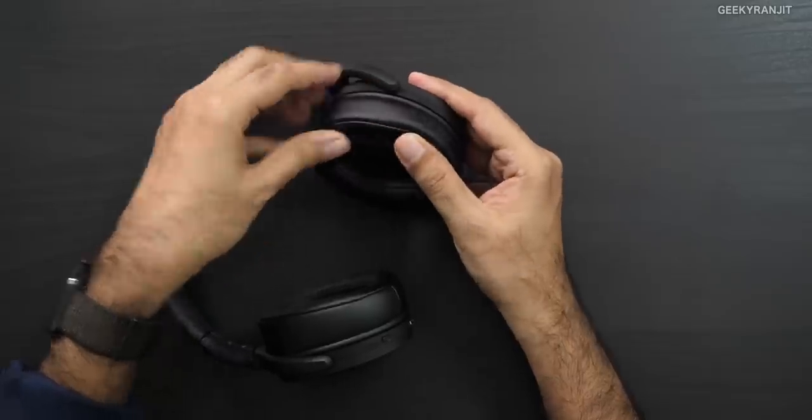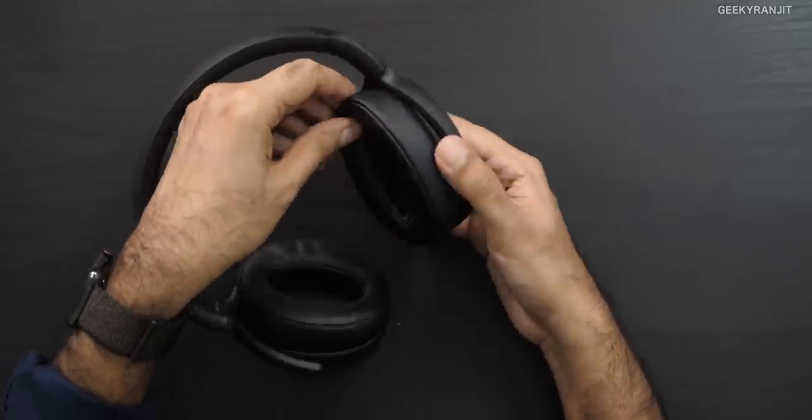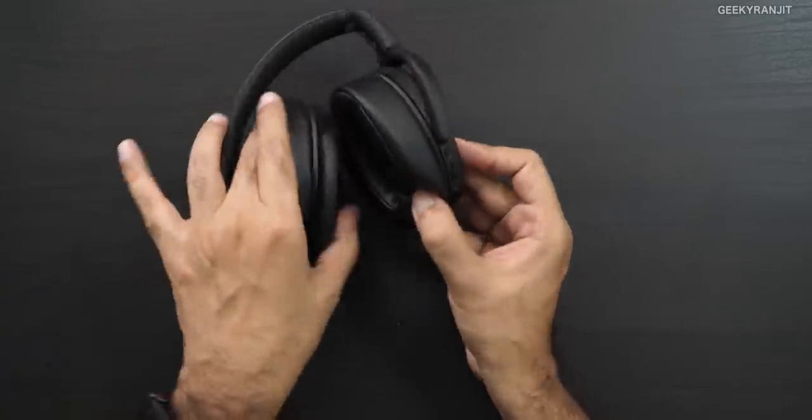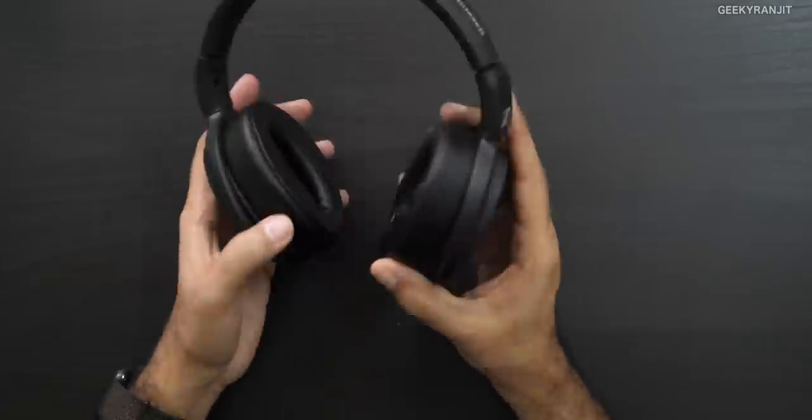The ear cups swivel, and there's quite a bit of padding, so they were comfortable on my ears. However, it's a fake leather material, so after about 45 minutes your ears will definitely get a little warm — I had to remove them for about five minutes and then wear them again. It's not breathable material. In terms of comfort, they're not like my Bose QC35 or Sony WH-1000XM, which are more comfortable but cost about 25,000 to 30,000 rupees.